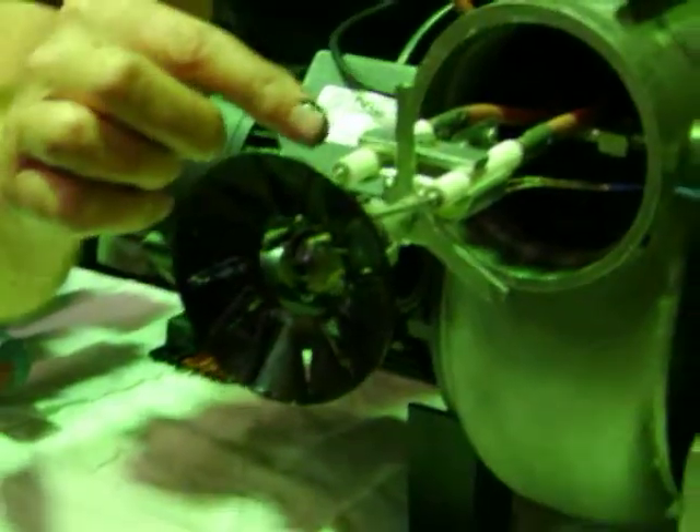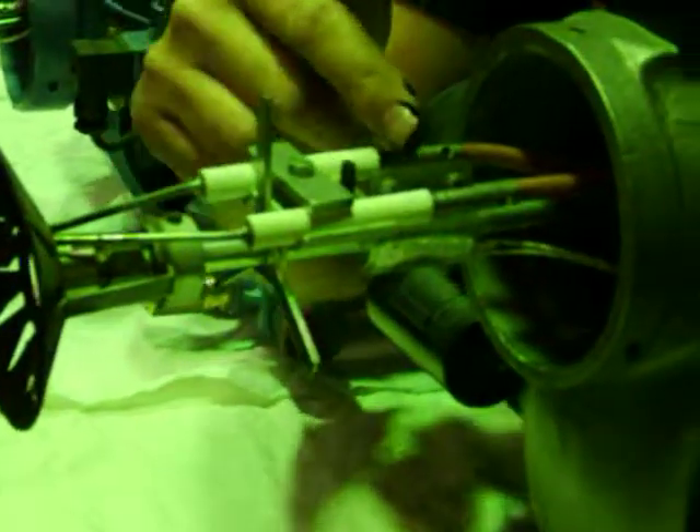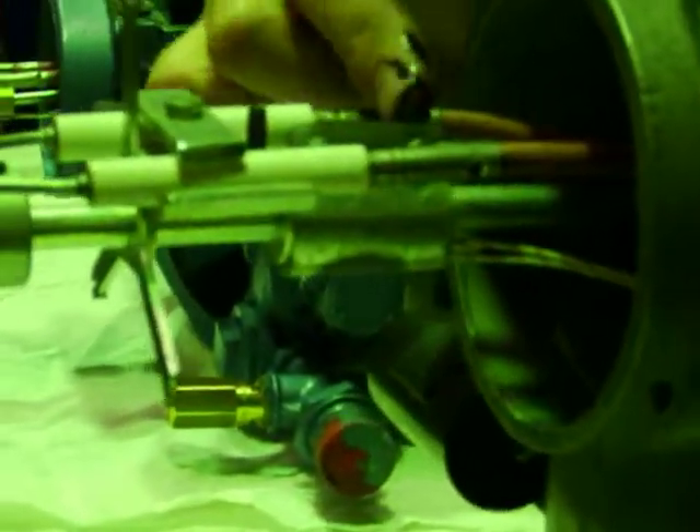Coming back here, you'll see these porcelain pipes — insulators — that support this pair of electrodes. Coming back further, there's a little heat rod, and that heat rod keeps the vapours nice and warm as they shoot forward down this nozzle.